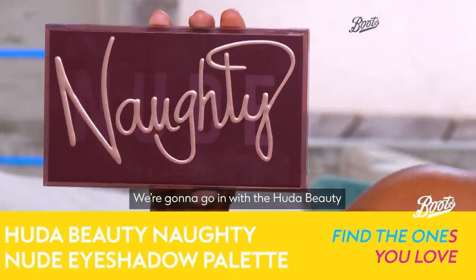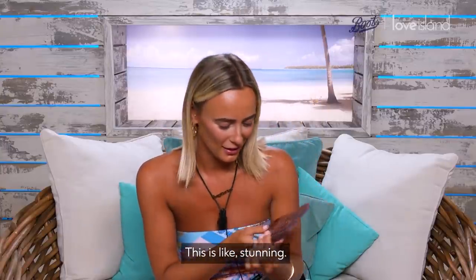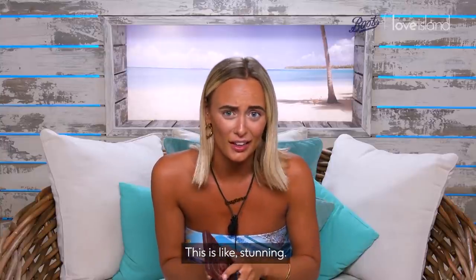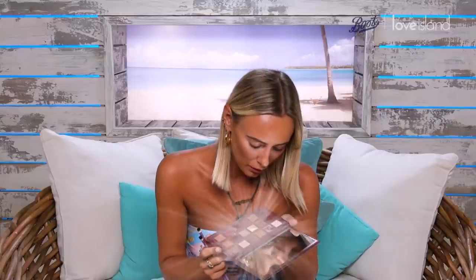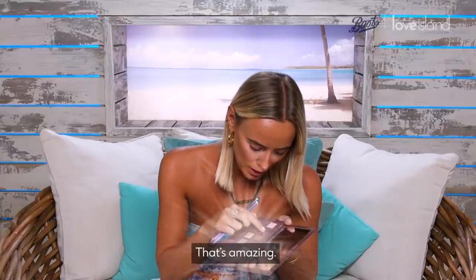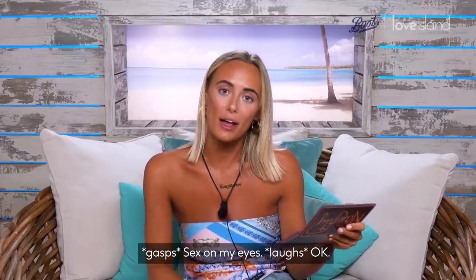Now we are glowing. We're gonna go in with the Huda Beauty Naughty Nude eyeshadow palette. This is stunning — like, I fancy an eyeshadow palette. Wow, that is amazing. Sex on my eyes.